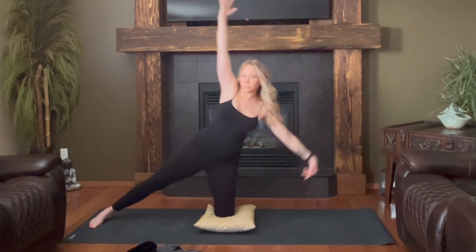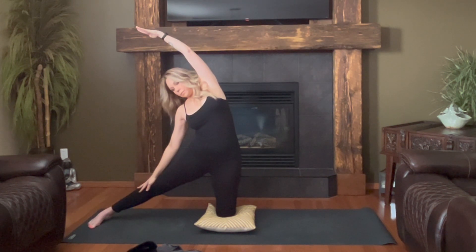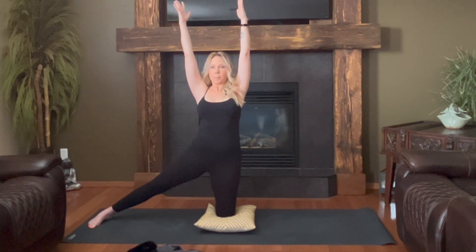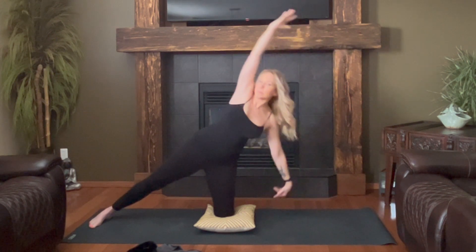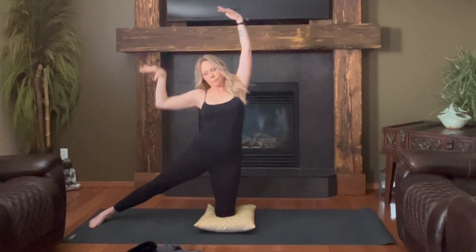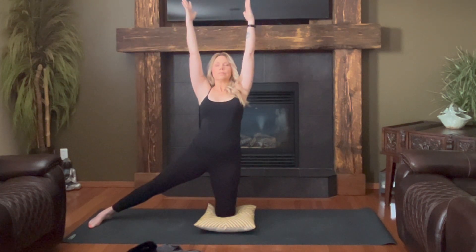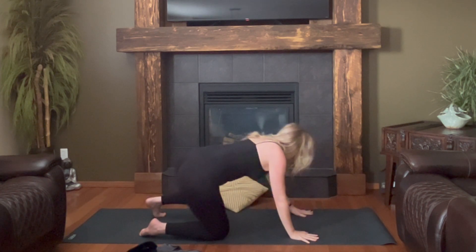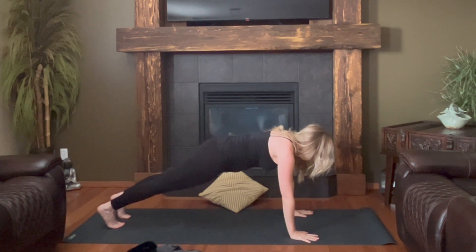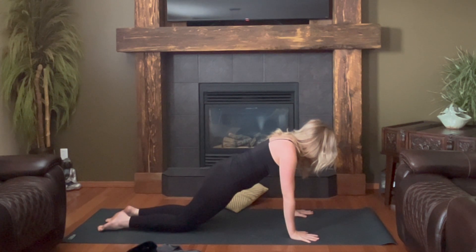Inhale, rise up. Side bend over to the left or right. Inhale center. Side bend over to the left. Inhale center. Side bend right. Inhale center. Both hands will come down to your mat, and you'll step back. Super fun surprise — plank. Option to ease down. Planking for three, two, one. Downward facing dog.